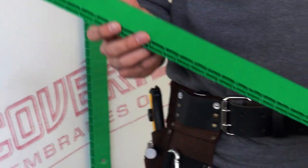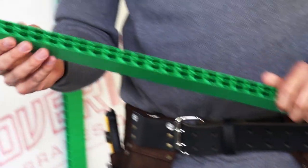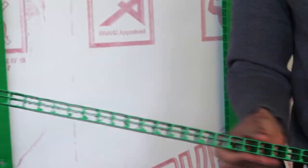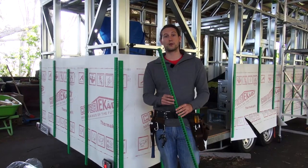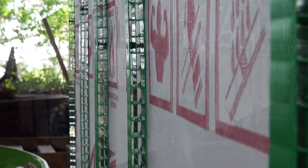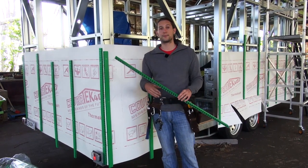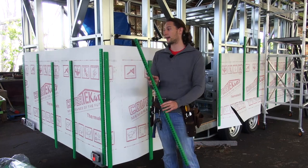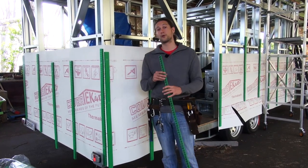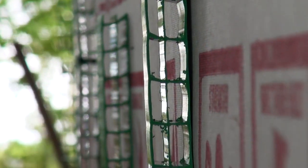The cavity battens that we're using are 20mm polypropylene cavity battens. You certainly can use timber cavity battens, but we've chosen polypropylene mainly because of the weight. Cavity battens are really important, especially in our case, because in addition to helping to keep the house watertight by creating a cavity between the weatherboards and the frame, they're also providing a thermal break and additional insulation into the house.